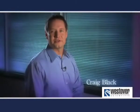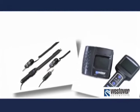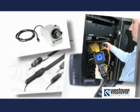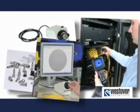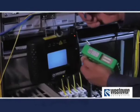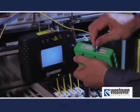Hello, I'm Craig Black with Westover Scientific. The purpose of this video is to pass along some of our experience with cleaning and inspecting fiber optic interconnects. Westover makes a comprehensive line of industry-leading inspection systems, and we also offer a line of precision cleaning systems for high-volume applications. Implementing a discipline for effective inspection and cleaning is more important than ever.